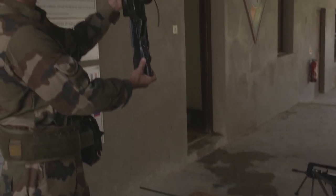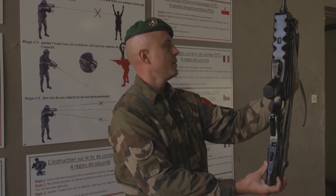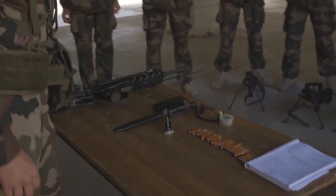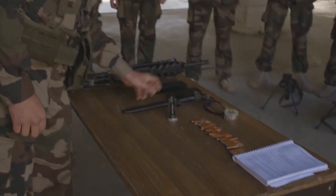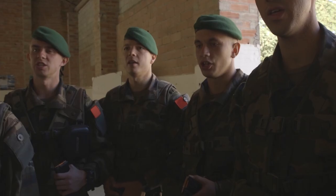What is that? Who can tell me what it's called? FAMAS. Charger. Unfill the charger.